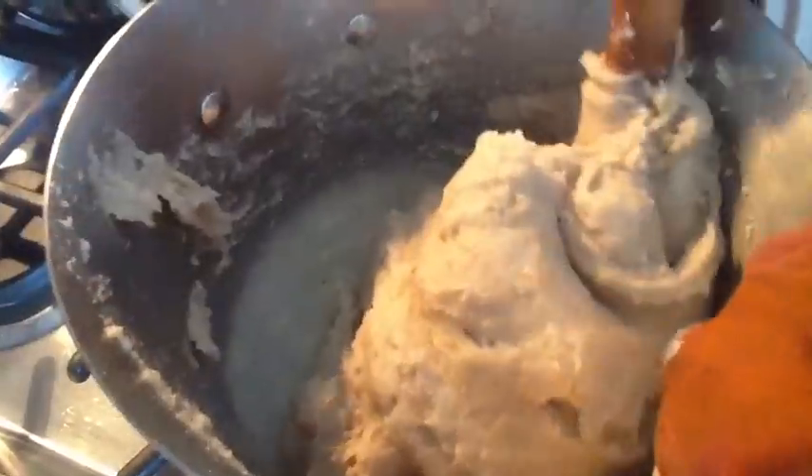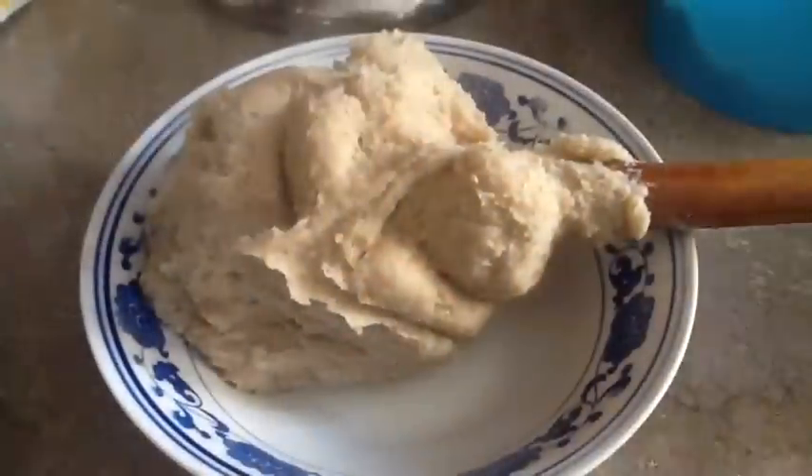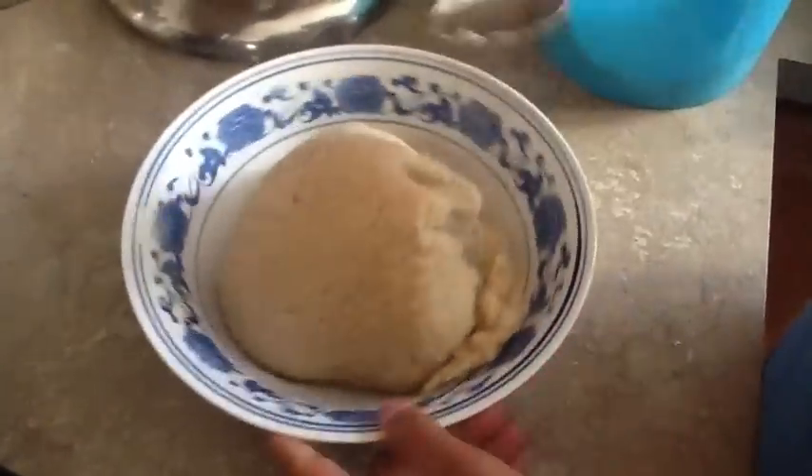When the water gets absorbed, add a little bit more water to the side and continue stirring for about another four to seven minutes — it depends, you have to eye it. Once the water gets absorbed, you can remove the gemphal or ga'at or porridge from the heat and add a little bit of melted butter.